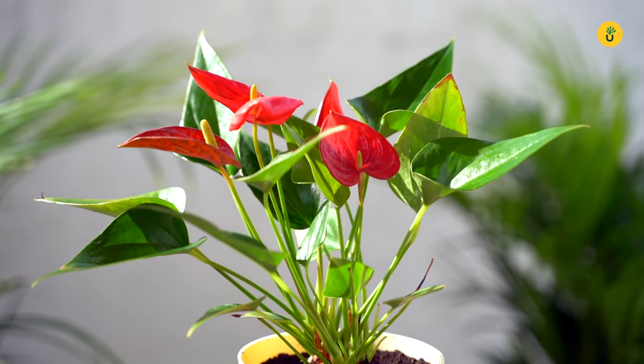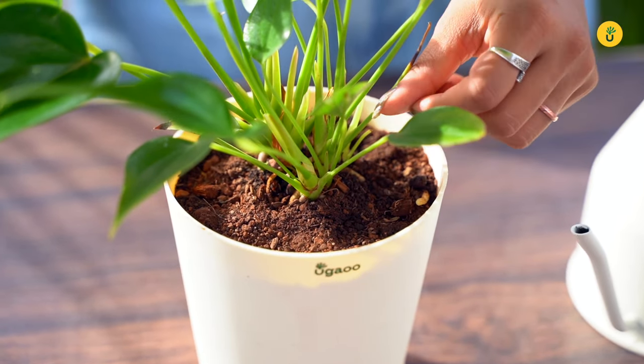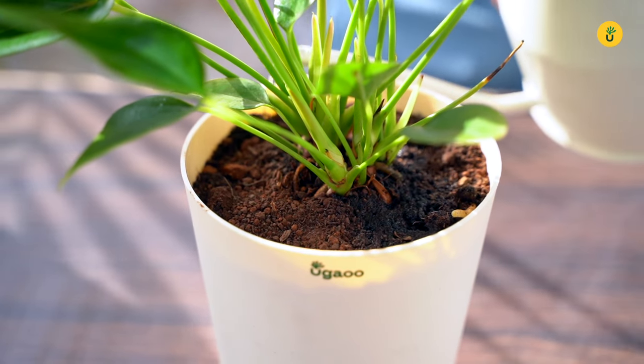Now let's talk about watering. Anthuriums appreciate a consistent watering schedule, but be sure to let the top inch or so of the soil dry out before watering again. Overwatering can be a common mistake, so always check the moisture level before reaching for that watering can.